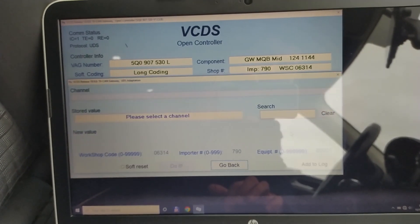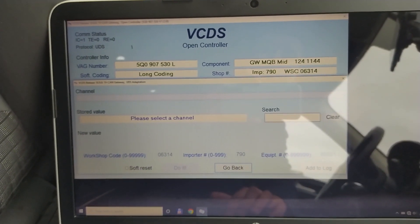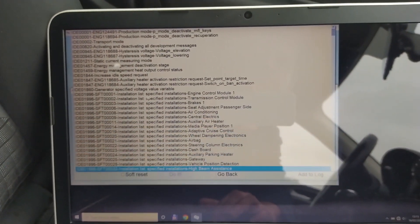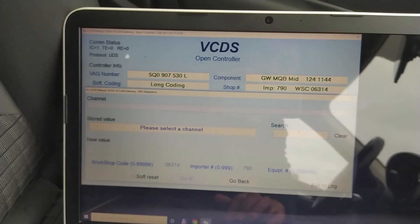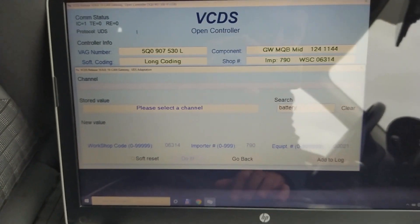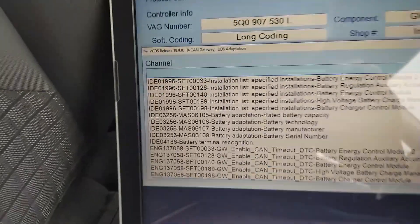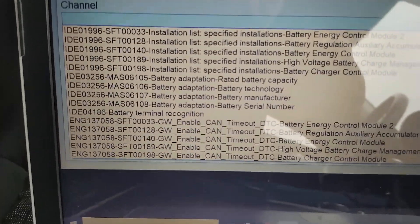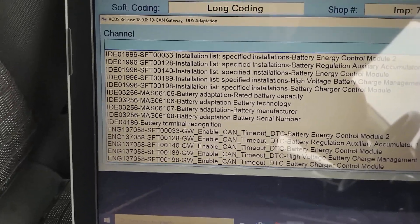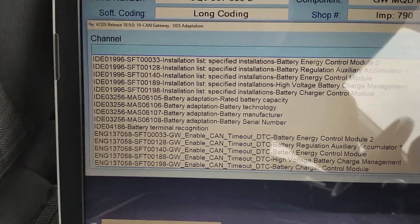Then you go to Adaptation. It says 'please select channel.' As usual, if you open this list you have a million things there, so to make things easier, on the search bar you simply put in the word 'battery' and now you have the whole thing filtered. The four things you need here are called battery adaptation.